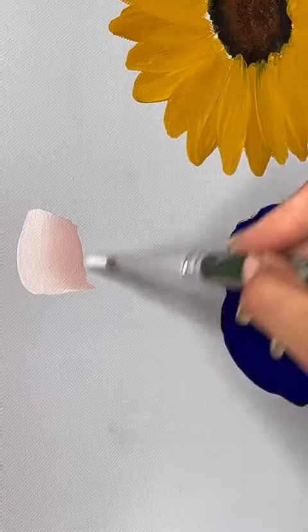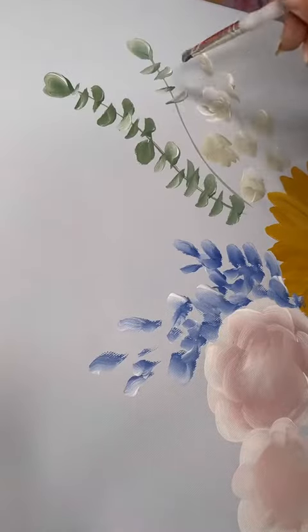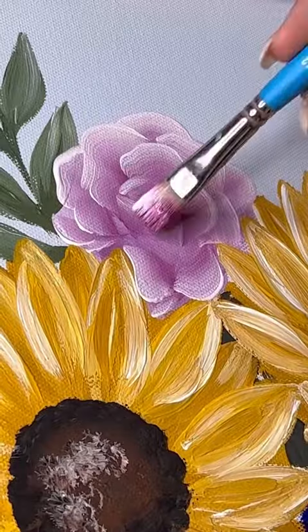I didn't really have an image in mind for the final product, so I kind of just picked the flowers and colors as I went. Even though this is going in a blue and white living room, I didn't want to stick to just blue and white flowers because that would just be really boring. So I made it a little bit more colorful and I made sure that there was a good variety of flowers.